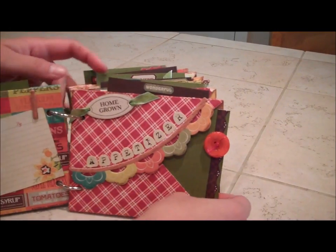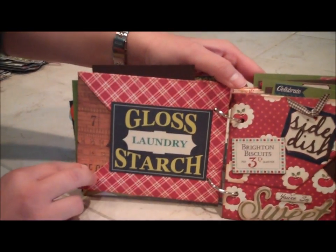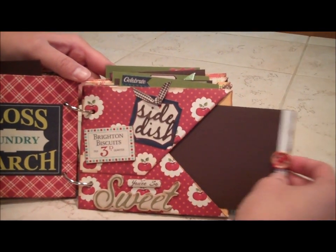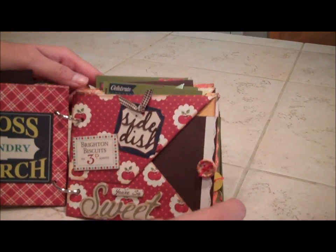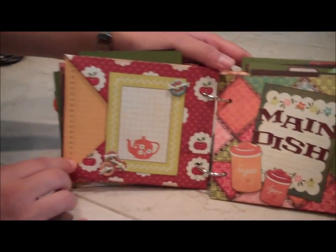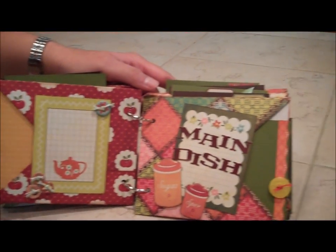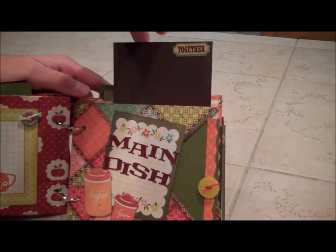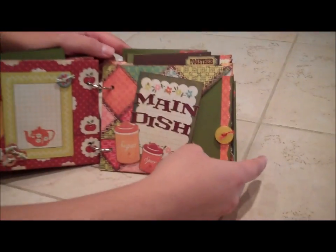Buttons, some ribbon, really fun chipboard pieces — and we did some custom die-cut pieces too. This is a great project in fun farmhouse colors. You can go through and see all the really pretty patterns they have with this paper collection.